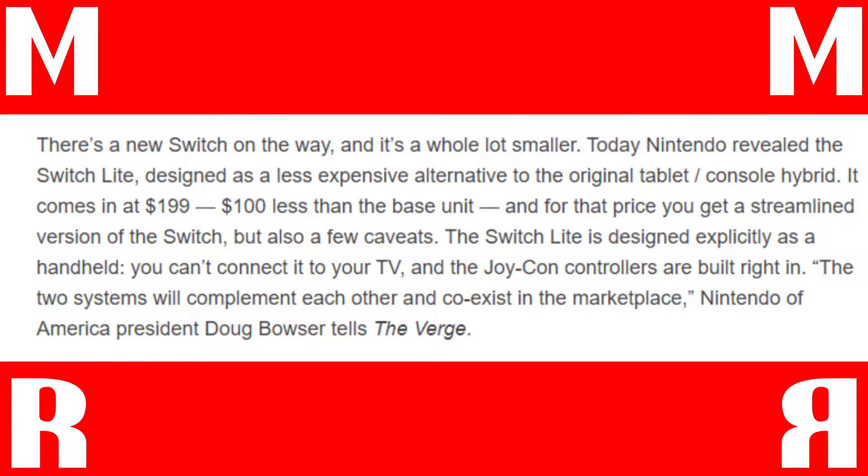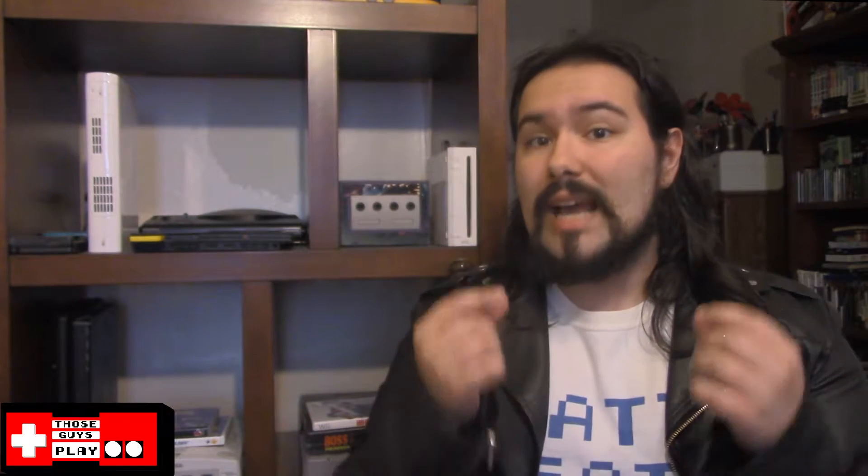Also, with this being a Lite, the Switch Lite cannot connect to your television, so it is simply a handheld through and through. From the looks of the promotional shots, it does look like it is a smaller Switch as well. We have been told that it is lighter, and being smaller, I think, would definitely benefit the Switch.